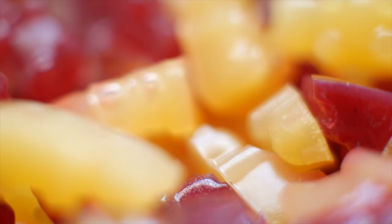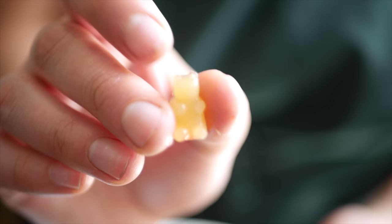Today I'm showing you three ways to use agar agar. If you've never heard of agar before, it's a plant-based gelling agent that's actually made from seaweed, and it's most commonly used as a plant-based alternative to gelatin.